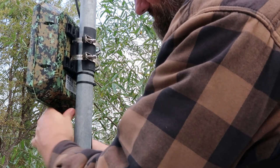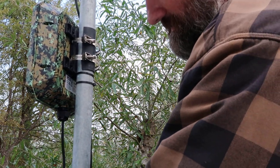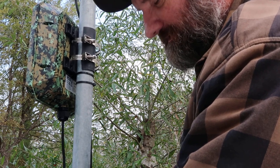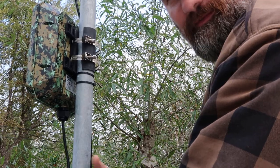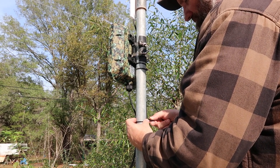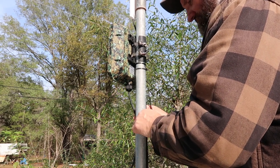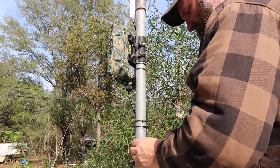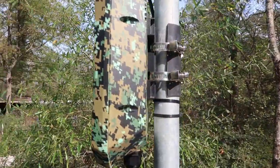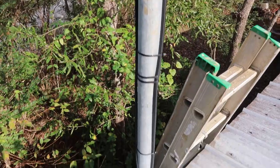Just tighten this up right here. That rubber seals moisture and water from getting up into the bottom of this Wavelink. Now I'm just going to connect my ethernet connector and secure my ethernet cable down my pole. Y'all can see my installation right here on the outside — it's real easy, anybody can do it real quick. Very simple, didn't take me long at all.